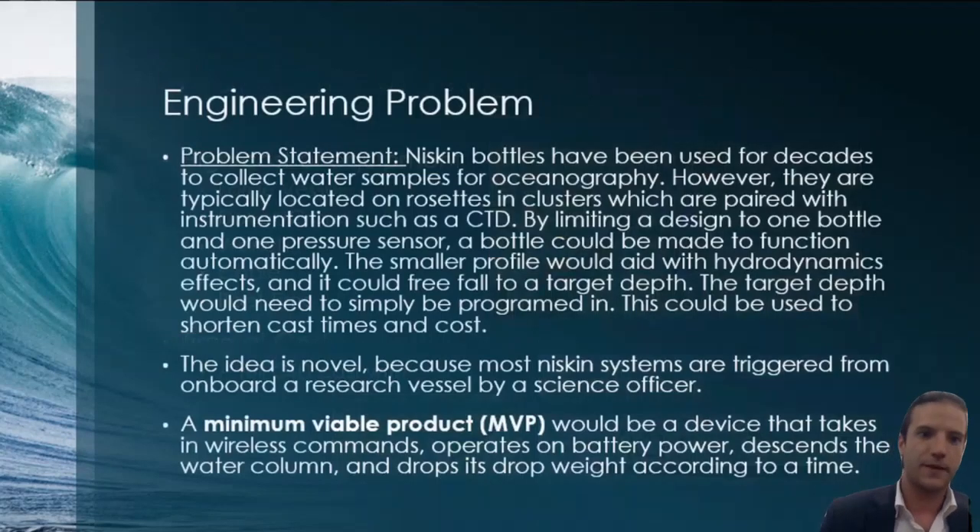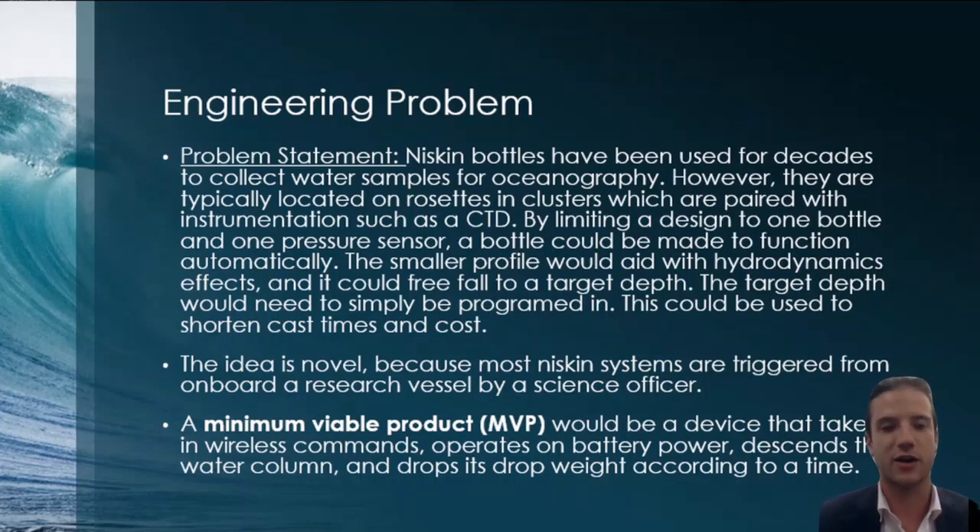The engineering problem is this: Niskin bottles have been used for decades to collect water samples for oceanography, but they are typically on rosettes paired with instrumentation like a CTD. By limiting a design to one bottle and one pressure sensor, a bottle could be made to function automatically. The smaller profile would aid with hydrodynamic effects and it could free-fall to a target depth — simply programmed in. This could shorten cast times and costs. At minimum, I wanted to make a device that communicates wirelessly, operates on battery power, descends the water column, and drops its drop weight according to a set time.